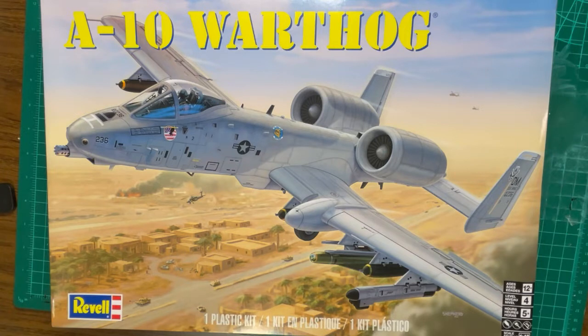The Revell 1/48 scale kit of the A-10 Thunderbolt 2 is a nicely detailed kit with very little flash visible on the parts. As we build this model in the chapters which follow, I will attempt to group sections together that are relevant, such as cementing, spray or hand painting, masking, etc.